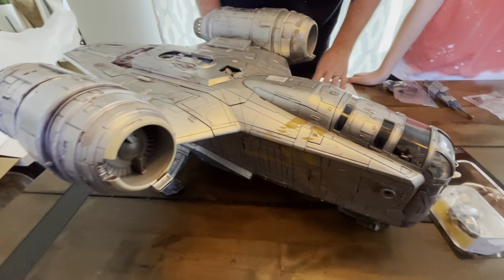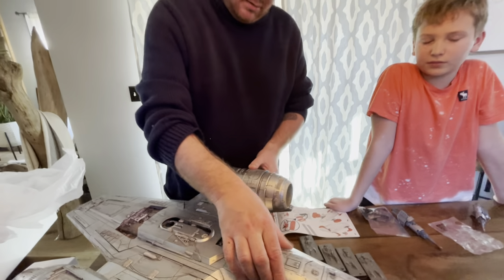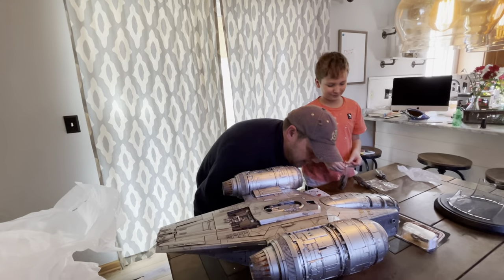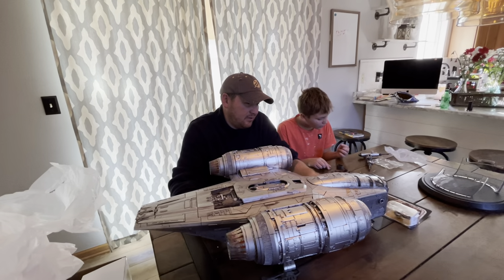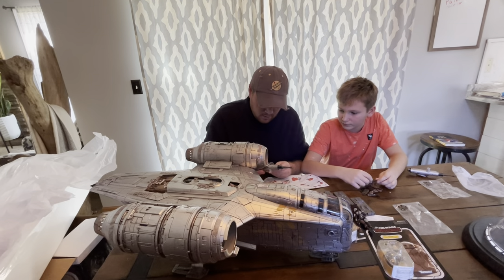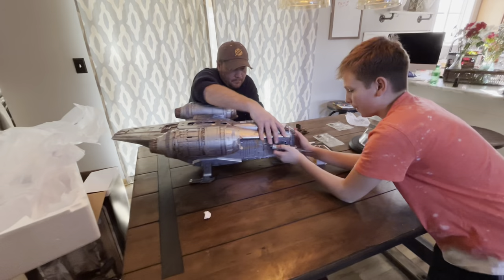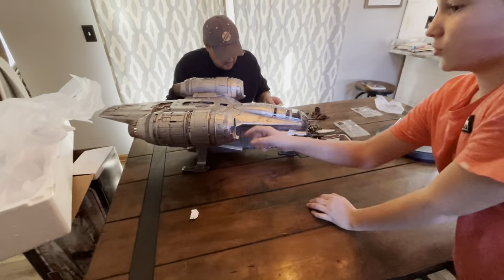We saw the Moff Gideon figure at Walmart that had a Darksaber — it was $20 just for the figure, with a very bad plastic lightsaber. I'm just checking out the detailing. And then what we'll do is we'll figure out how everything works — we'll play around with it and then do a second review where we actually go through all the details. Look at all these blasters on here. The guns go right here, snug fit. And these thrusters — it just looks so good.